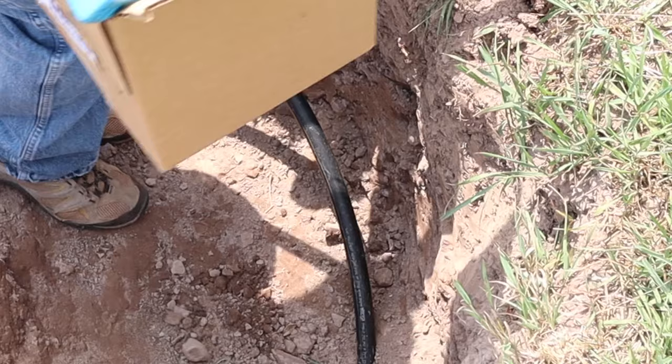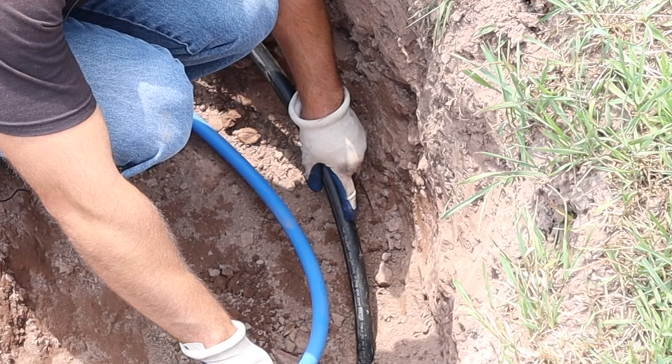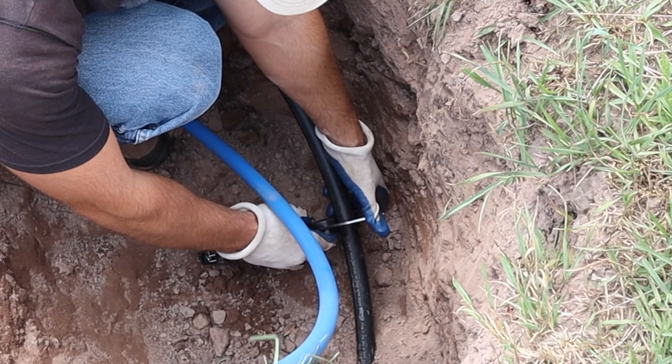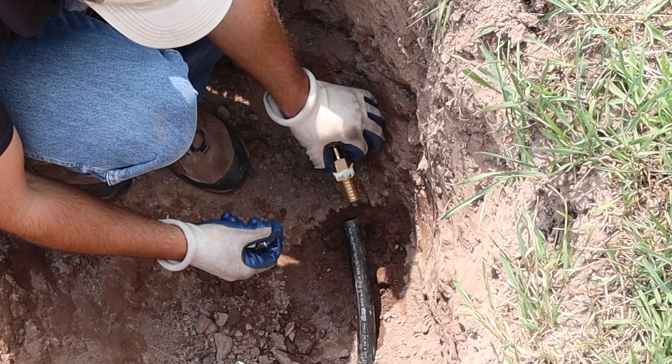Let me get the PEX over to about where I'll need it. First we're going to cut these pipes — I'll cut it about right in this area here. Grab the pipe cutters and clamp right over where you want to cut. Looks like there's a little water in the pipe — I'll get that out of the way. Now that the pipe is cut, we can install our fitting.